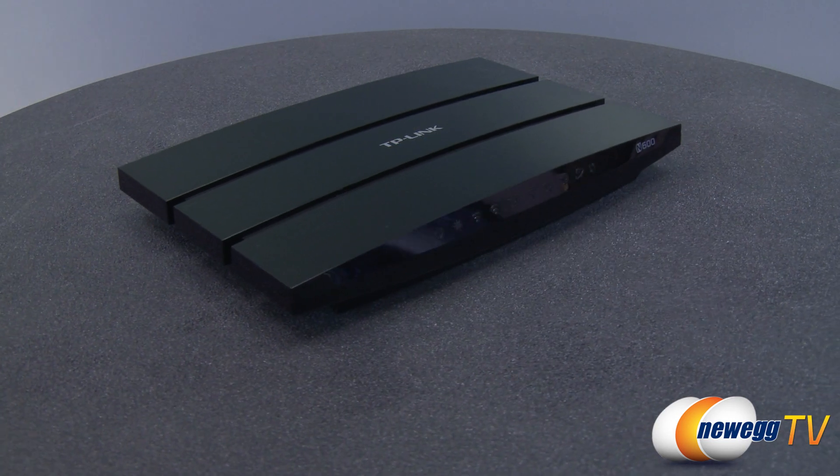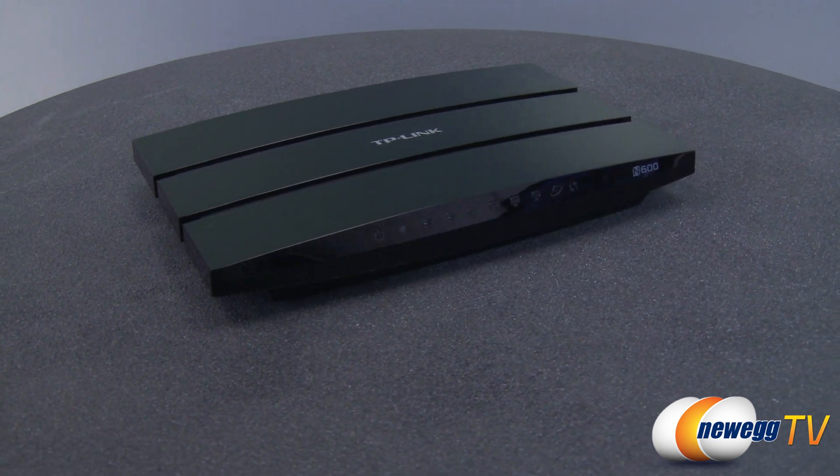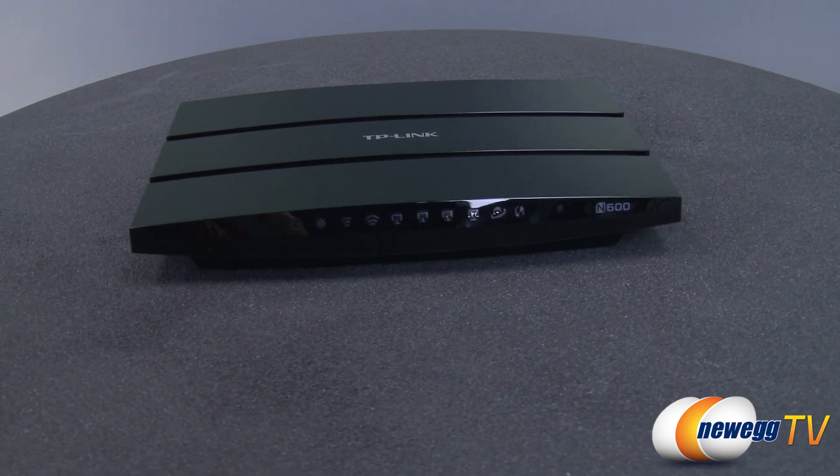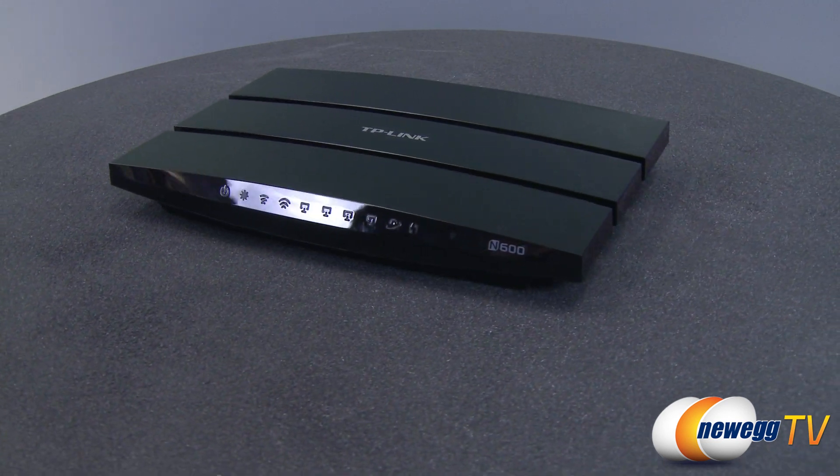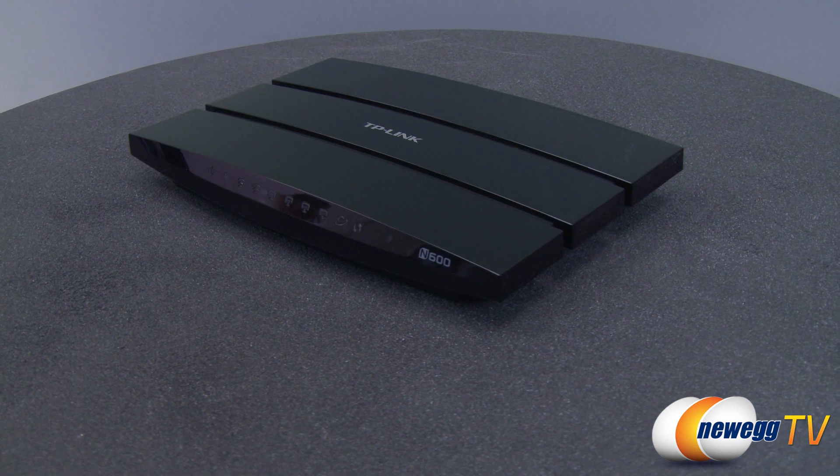This TP-Link TL-WDR3600 N600 wireless dual band router provides fast and reliable access to your network with concurrent 2.4 GHz and 5 GHz wireless bands, acting like two routers in one.